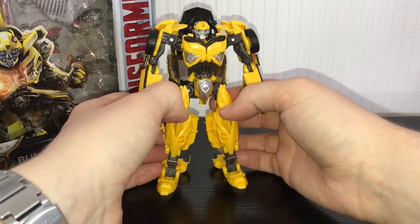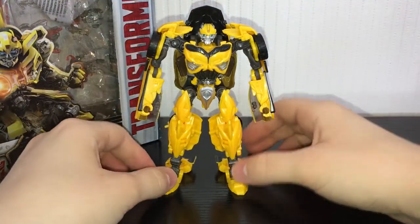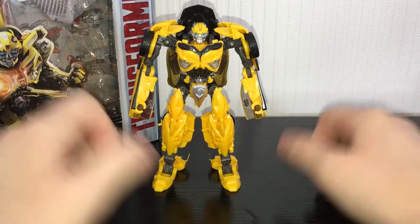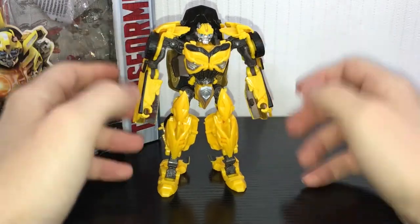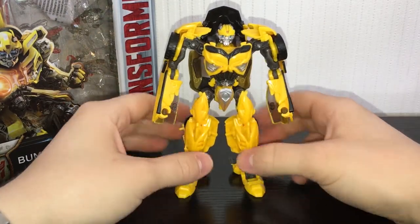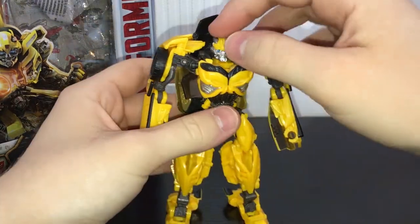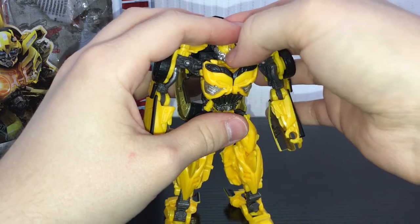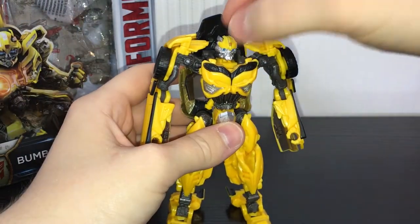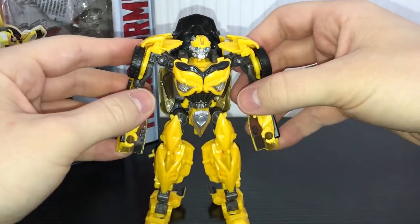I'm probably being way too harsh on it, but I'm just a little bit disappointed because I did have to pay a little bit extra for this to get him on Amazon. I'm glad I didn't pay extra to get the Stinger mold because the mold itself just doesn't really impress me. These arms are kind of lame, just the way they are, or the chest piece. The head does have a face mask that can go down, and he's actually got an Autobot symbol on the head there. He does have some nice paint details on the head and he's got nice blue eyes, which you'd come to expect from Bumblebee.